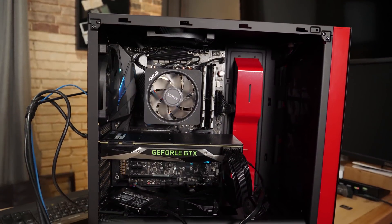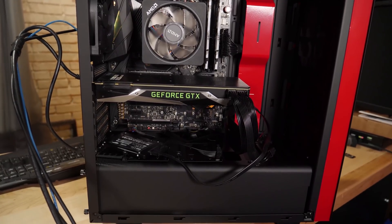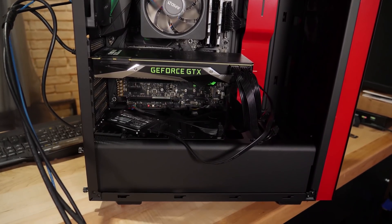Today is the day for the review of the ROG Crosshair 7 Hero motherboard from Asus. This is long overdue, although we've had a few videos out featuring this motherboard, including an NVMe RAID video on X470. This motherboard is really probably the highest-end, the most premium motherboard that you can get for X470.